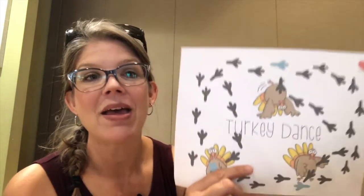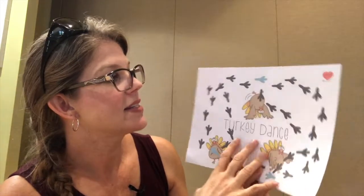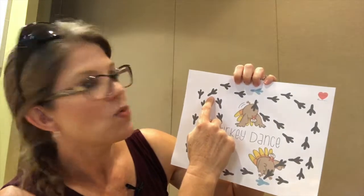I created this game called the Turkey Dance. I found these cool little turkeys doing all kinds of dances and I thought, I want to create the turkey dance — so I did. The cool thing is you can start anywhere you want on the board, so you let your kiddo pick where they want to start.